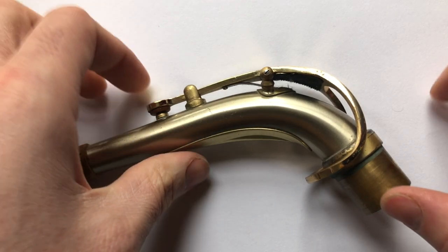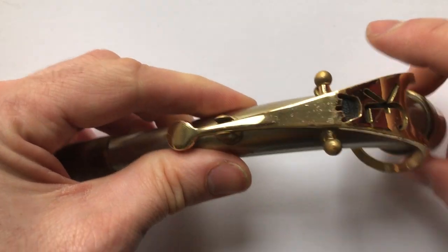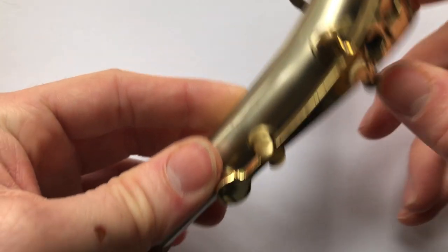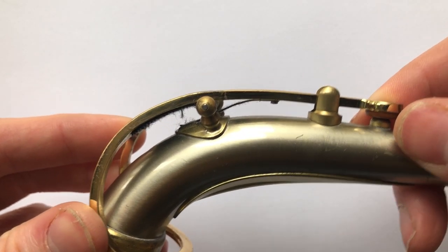Now there's a screw — if you look really close, there's a screw here and that screw goes in here all the way through your crook and then out the other side. On this side it's not another screw, it's just the end of that one screw.